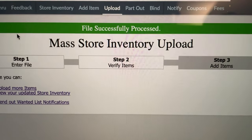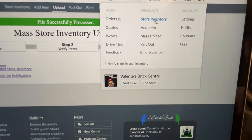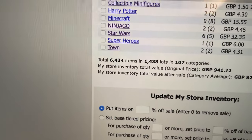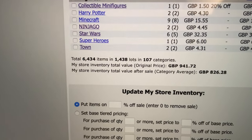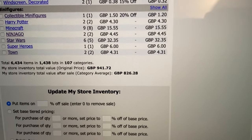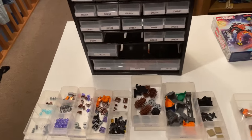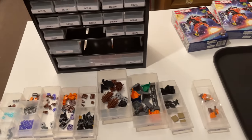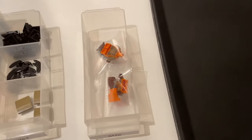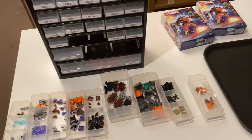File successfully processed — you love to see it. Let's get an update on the store. We managed to add six new lots. This part-out was more about adding inventory than new lots. We've got 6,434 items now, 1,438 lots, and around £941 in store inventory value. I do have a 15% discount and sale on all pieces this weekend, so check out my Brecklink store in the description below. Now I just need to put all these drawers away, and the minifigures are assigned to their drawers too.